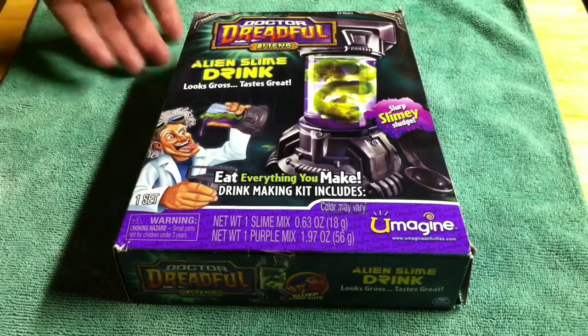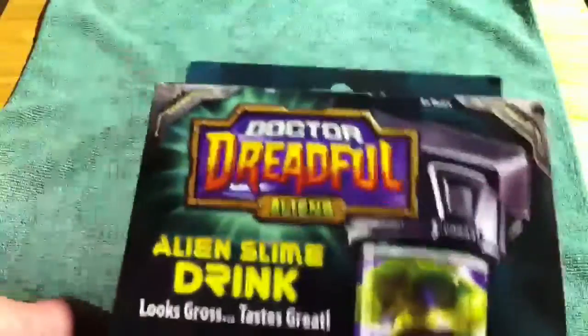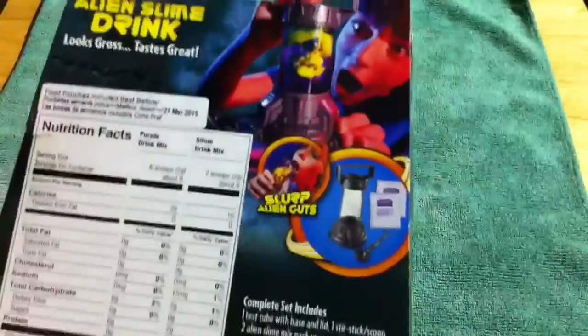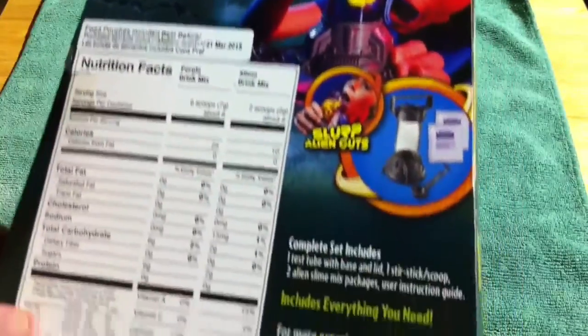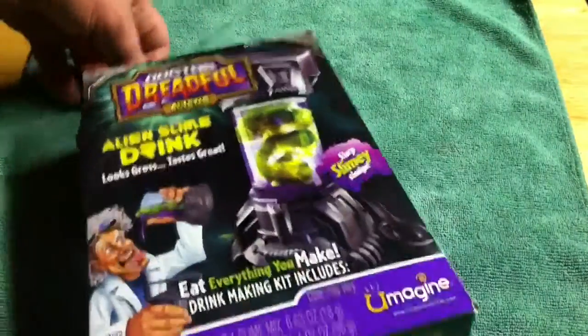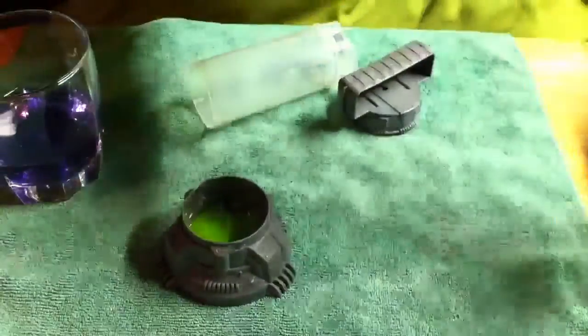What's up YouTube, I'm gonna make a video showing the Dr. Dreadful Alien Slime Drink. This one shouldn't really have that much assembly required — it just has the base, the tube, and the handle — so it should be a quick video. That'll be it for my Dr. Dreadful videos until I get the bug one in the mail.